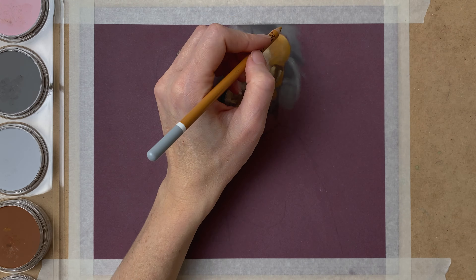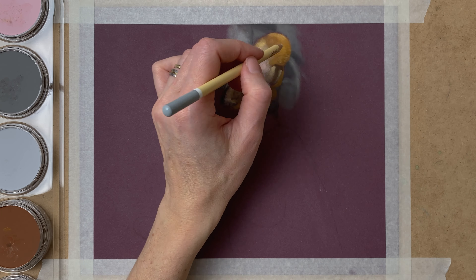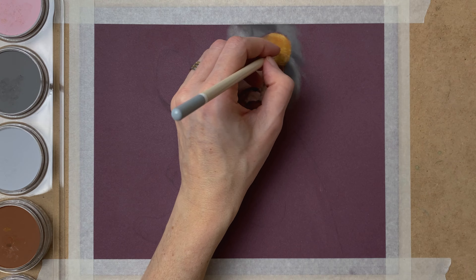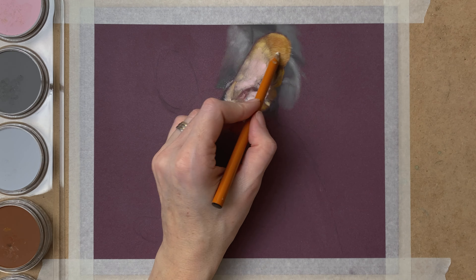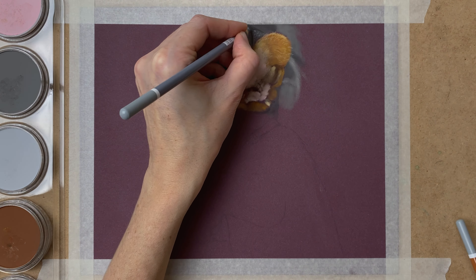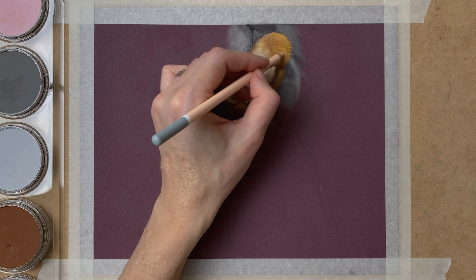When I'm happy with the basic shapes and colors, I go in with my Stabilo Carbothello pastel pencils to draw in the details. I pay close attention to the direction the fur is growing in and look at my reference photo all the time. I make sure I don't draw every single hair — I want this puppy to look really fluffy, so I draw in clumps of hair and just some little flyaway hairs here and there, but not too many.